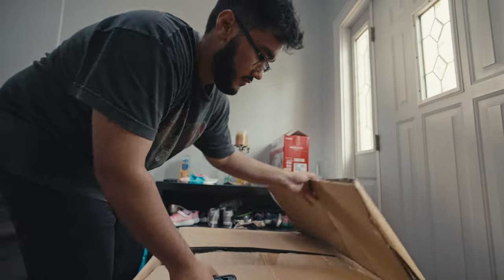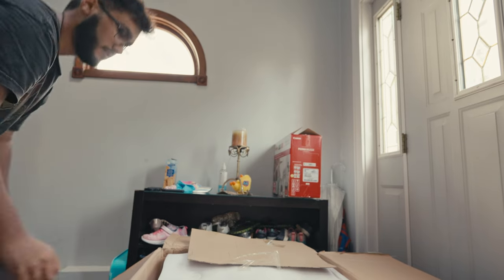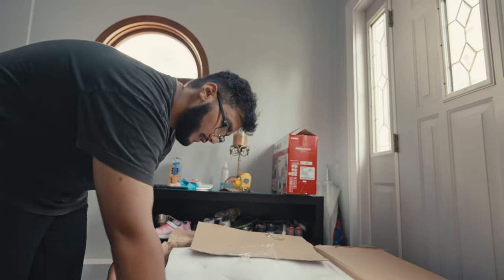I know I recently got a chair and I do love it, but I think this one is gonna be something special. So let me showcase it to you guys. This is the Vane Massage Office Chair.